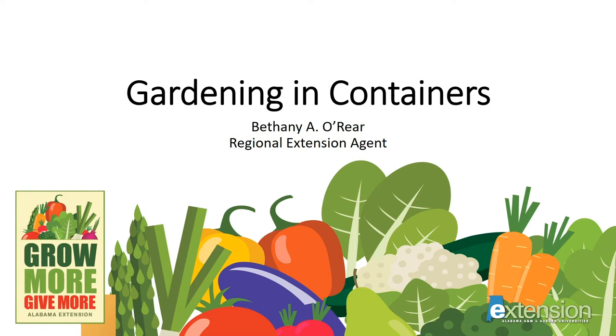Hello, my name is Bethany O'Rear and I'm a Regional Extension Agent for Alabama Extension. Thank you for joining me today to learn more about container gardens, a part of our series for home vegetable gardens called Grow More, Give More. At the end of this presentation, you'll see a list of some publications that you might find useful at our website, aces.edu.